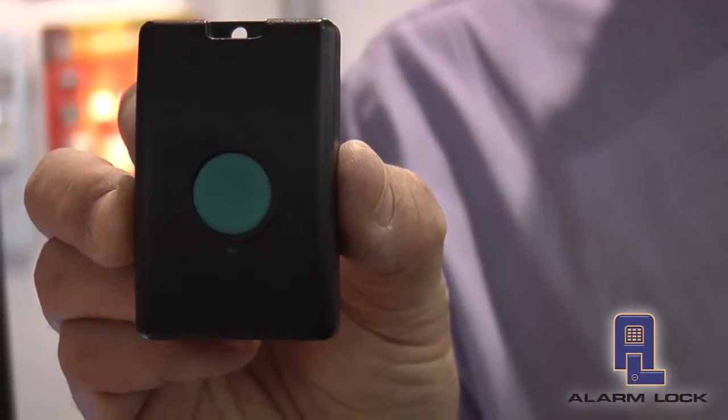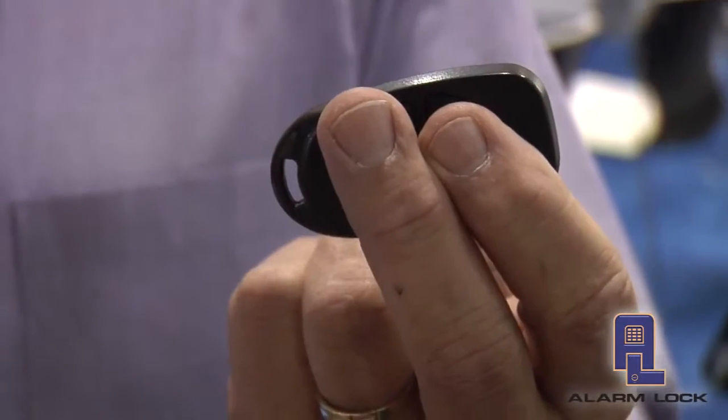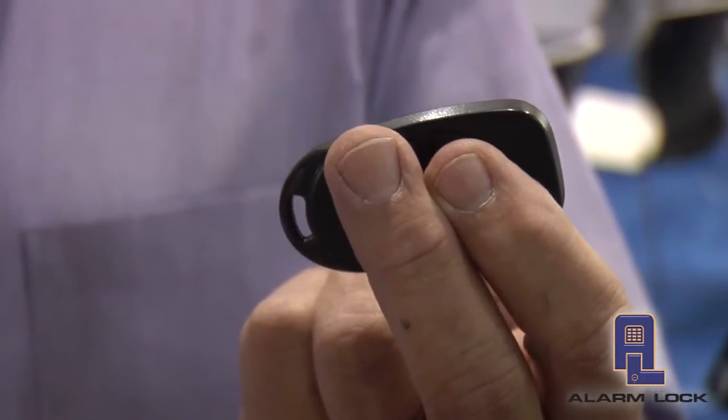These are designed for both the Trilogy standalone access control product line and our newest product line, the Networks wireless locking solution. They come in two formats. This is the remote release button designed to go on a receptionist desk. The other product is the four button remote release, which allows you to key in four individual doors so that you're able to remotely and wirelessly release both doors.